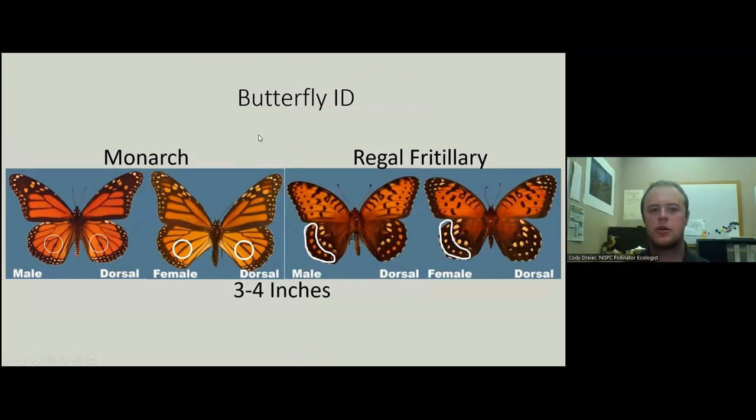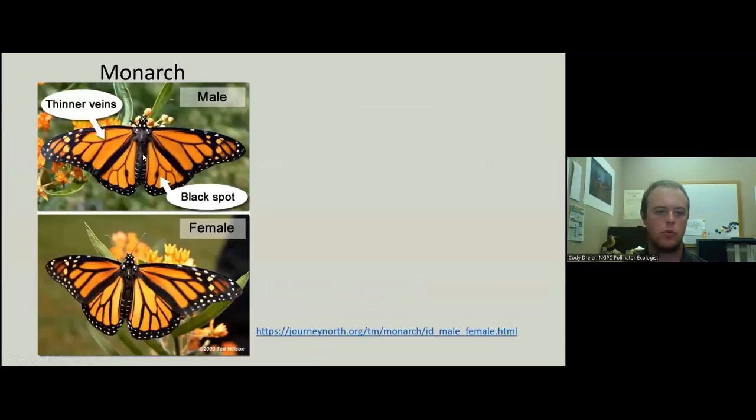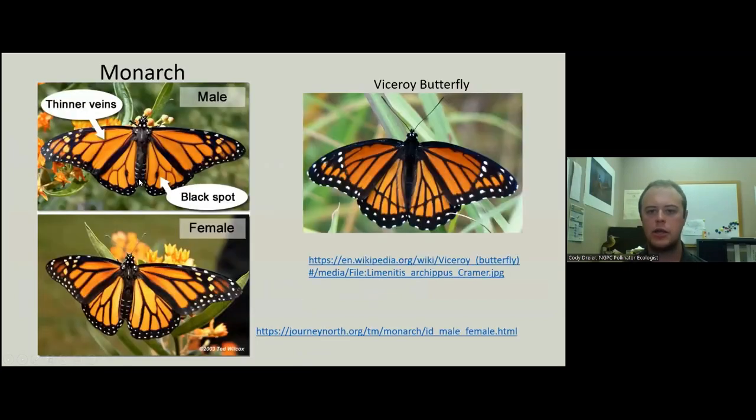For butterfly ID, we have two species. The monarch: males have a black dot with thinner veins, and females lack that dot but have thicker veins. And our regal fritillaries: males have orange spots on their hindwing, while females have just white spots on the hindwing. I do want to point out the viceroy again — they have a black bar which the monarchs lack, and they're usually quite a bit smaller.